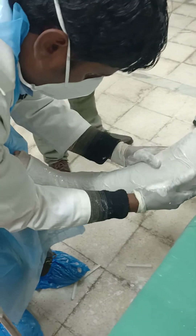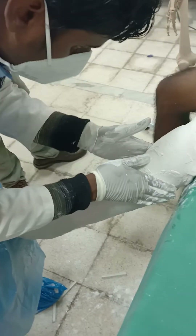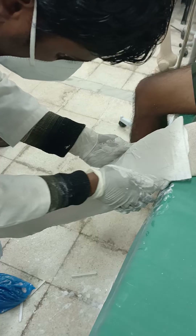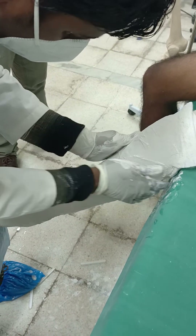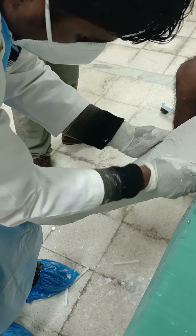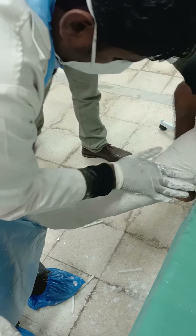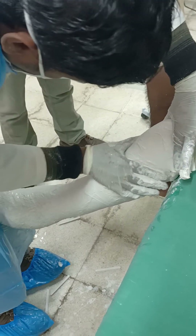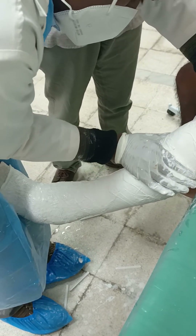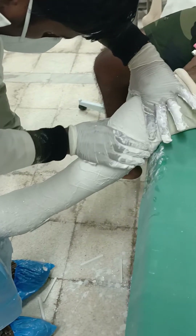Next comes moulding of the upper tibial area on both sides. Then moulding of the patella and quadriceps — push the patella from above gently, stabilize it from below using both hands, and shape both sides of the patella from lateral and medial using the thumb and index finger in close contact.